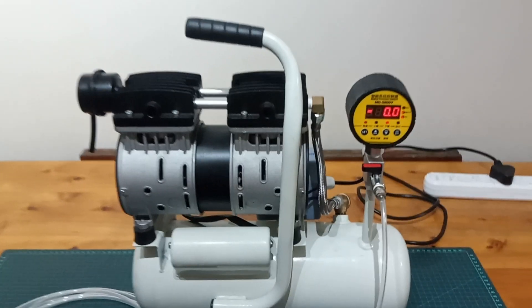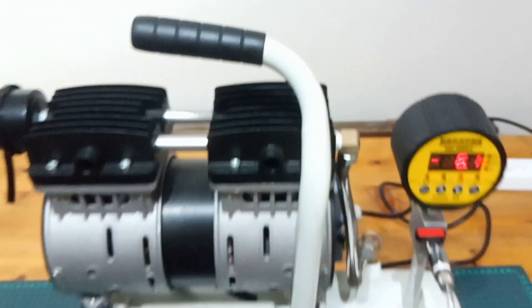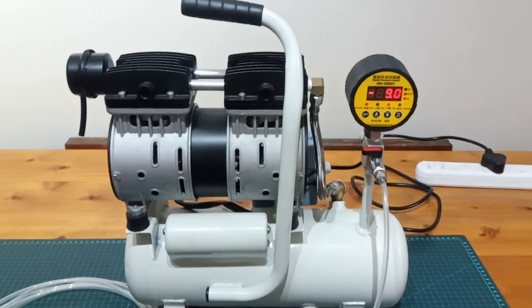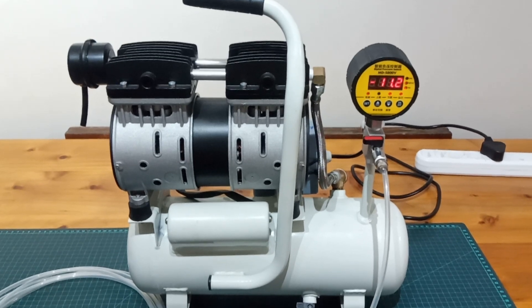And here it is running — it's very, very quiet. And it also has, because these are oilless compressors, no oil vapors, which is a real problem with some of the cheaper vacuum pumps on the market, especially for use in composites. And also being very quiet, it's much easier to find leaks.